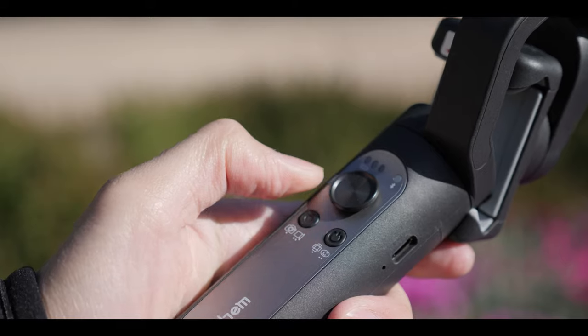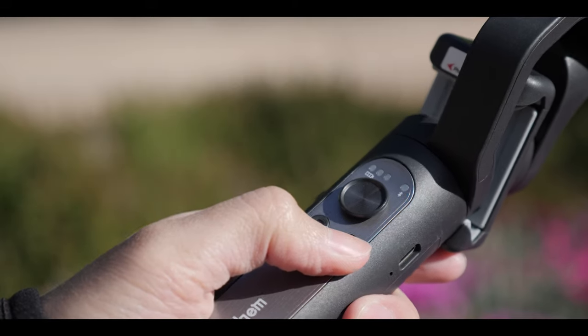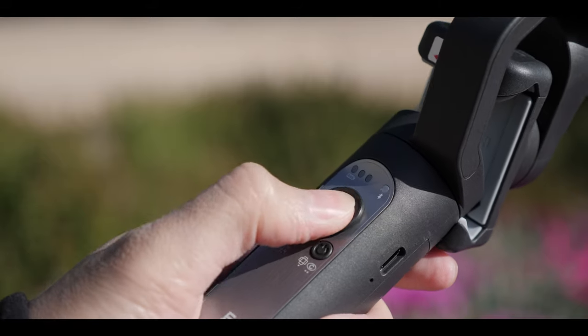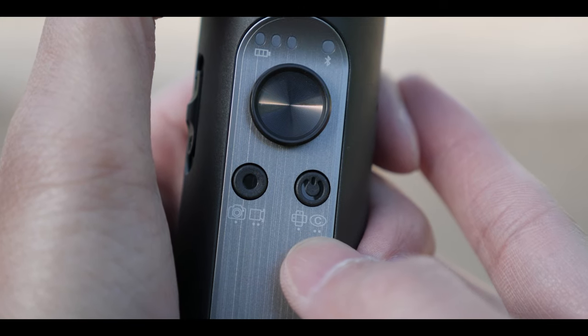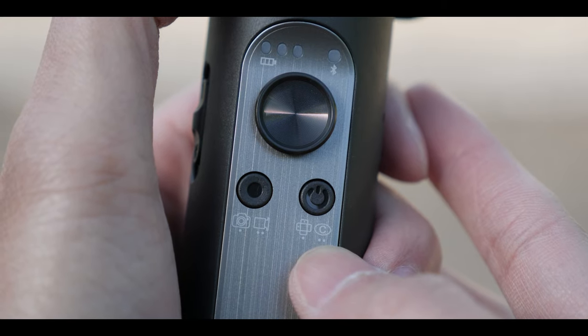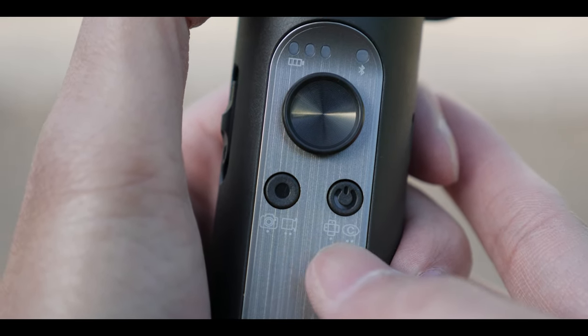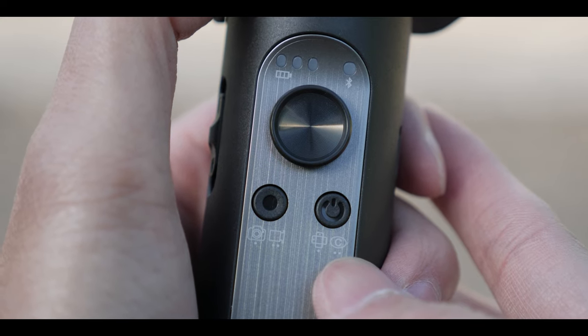Using this gimbal is super easy — I would say anybody can pick this up and start using it right away, because they actually use pictures instead of letters like M or S that people need to read the manual to understand. So on the front panel, one dot means one press, two dots mean two presses. If you press it once, it will change orientation, and you can see the picture of that.